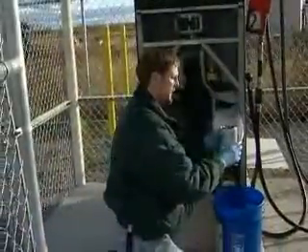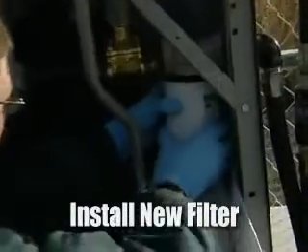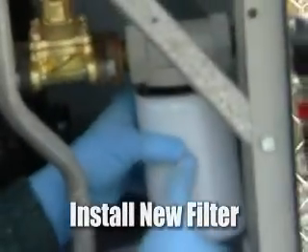After we've got the filter filled up full of unleaded gasoline — in this case — and we've got a little bit of oil on the seal, we'll go ahead and install it back into its original position and screw it into the housing.